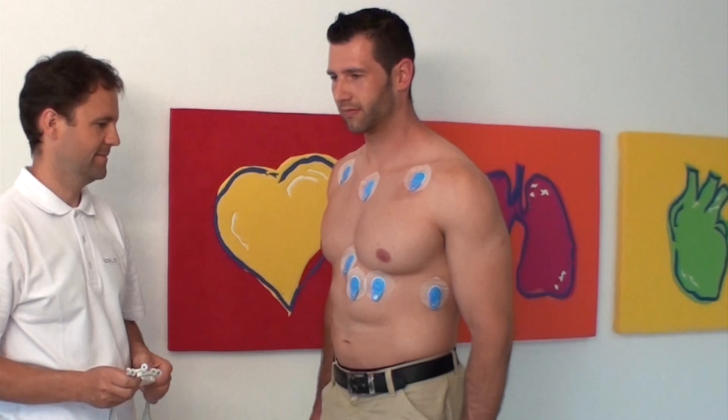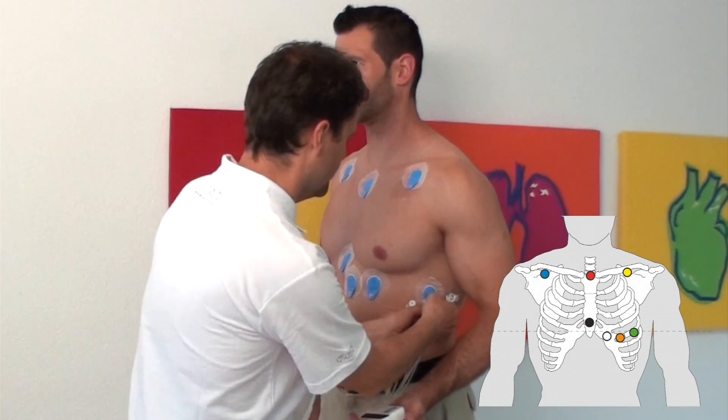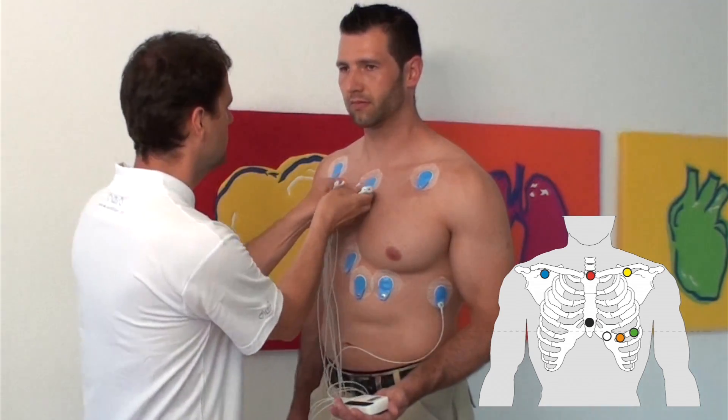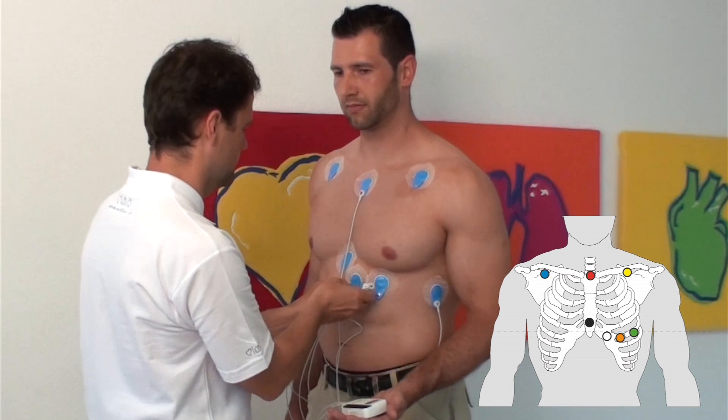Connect the patient cable to the electrodes as follows. A Green: left anterior axillary line, 6th rib. B Red: centered on the manubrium. C White: in the 6th intercostal space on the left sternal margin.